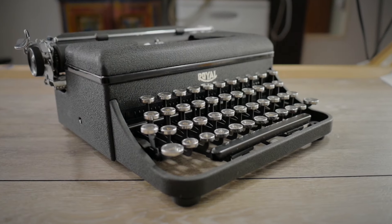Good day everybody and welcome back. Today I want to talk about this 1938 Royal Varsity. This is a wonderful little typewriter. This belongs to our friend Matthew who helped us with the latest type-in last week here in the Albuquerque area. He wanted me to take it home and do a review of it, and I'm glad he let me do that because this is a wonderful little typewriter.